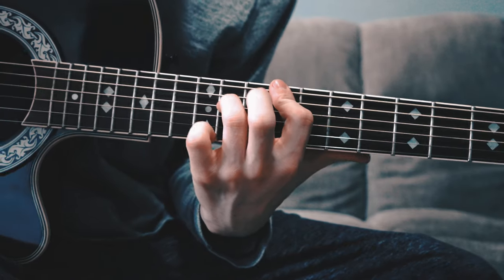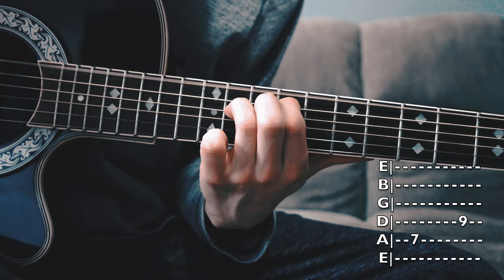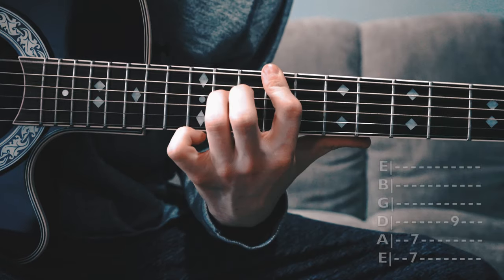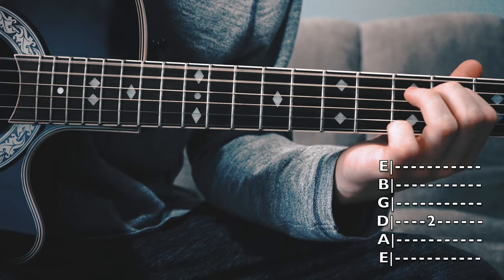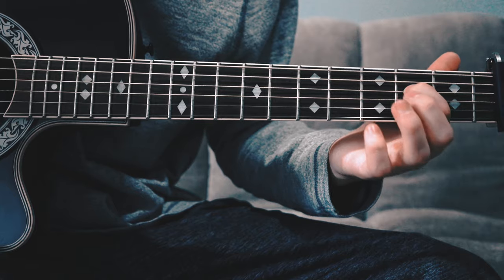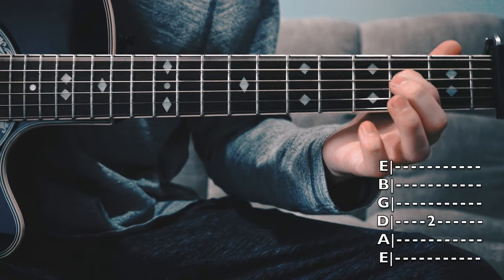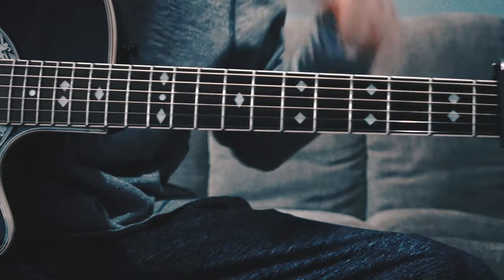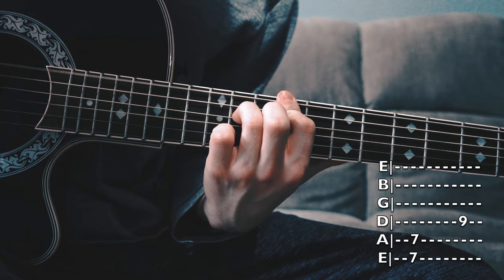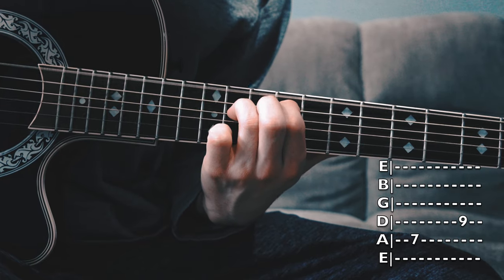I'm going to go through the whole thing again so you can get it. Four times on 7, 7, 9. Then 0, 7, 9 four times. Then 2, 2, 4 twice. That last chord is literally just the middle string — the third string down on the second fret — and that's the entire chord. Put that four times. Starting all the way from the beginning: 7, 7, 9 four times; 0, 7, 9 four times; then 2, 2, 4.